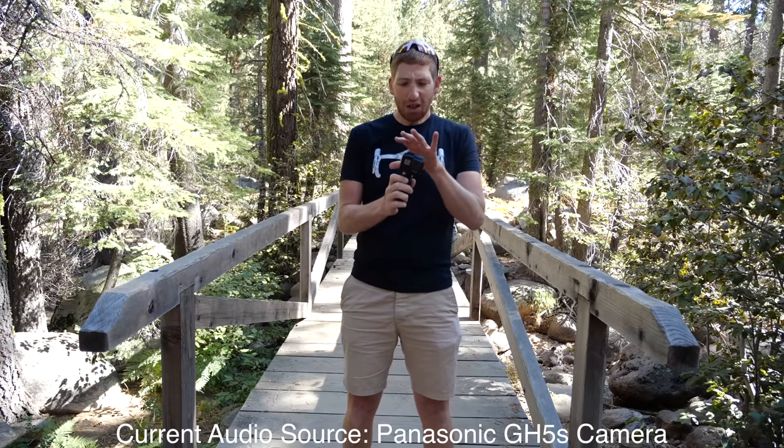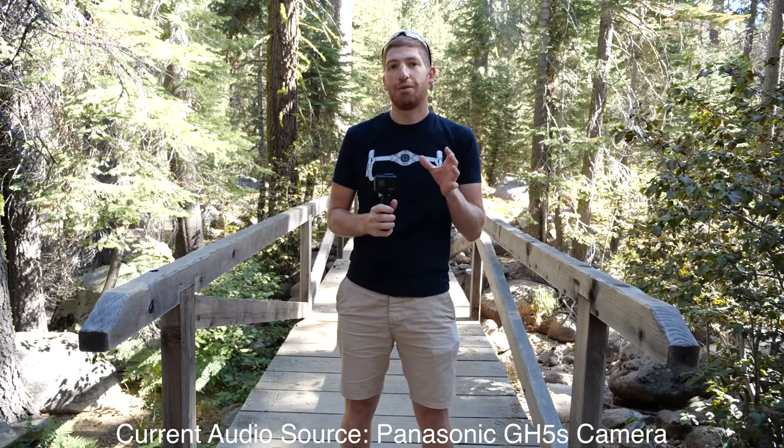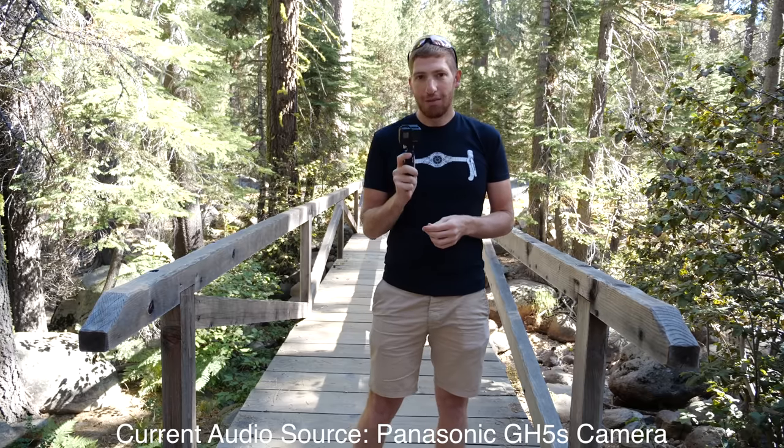Hey folks, Ray from BCVRMaker.com here. One of the biggest questions about the new Hero 7 Black is whether or not the audio still sucks — and by sucks I mean really, really sucks. Like one of the problems with the Hero 5 and the Hero 6 is that if you did anything at all with the case, like if you even breathed on it the wrong way, you get this really weird distorted tunneling effect. And if you've watched GoPro videos on YouTube, you know exactly what I'm talking about. So I was curious — is it still happening on the Hero 7 Black?